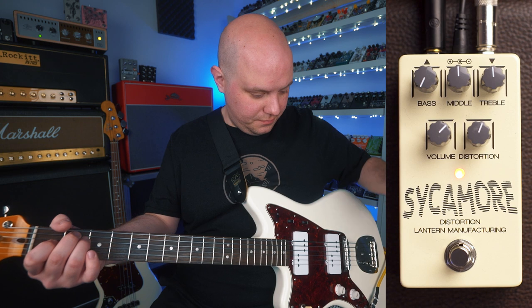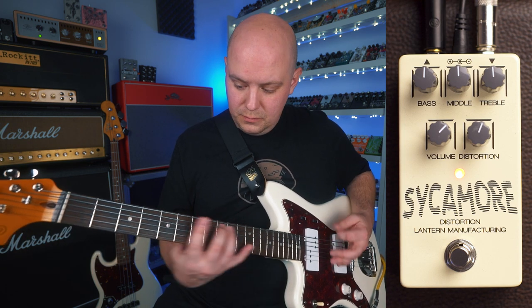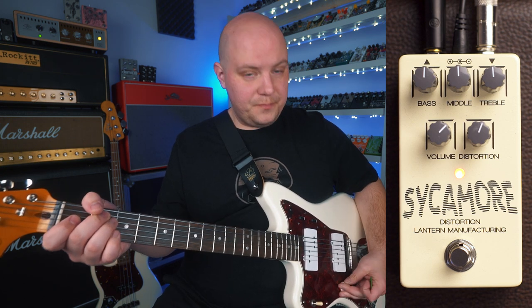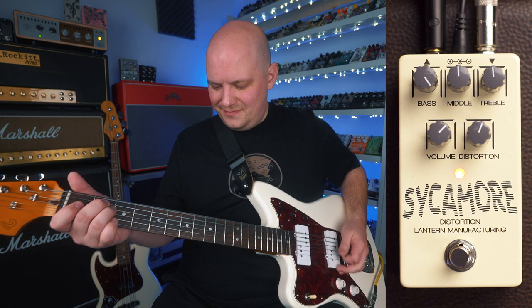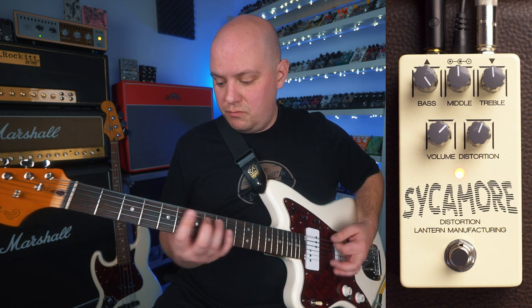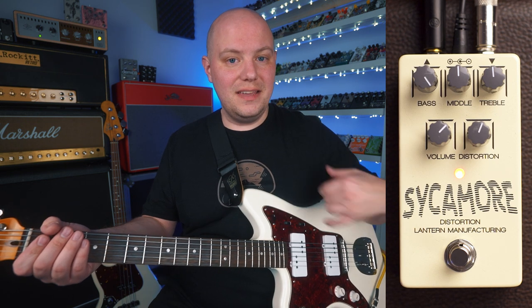So here is at minimum. That's a ton of boost and cut on each of these bands.